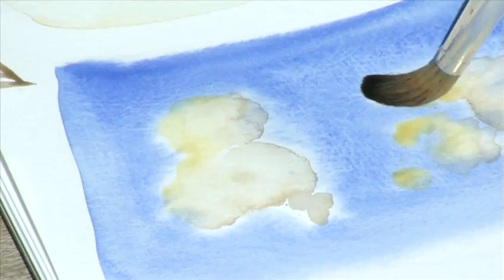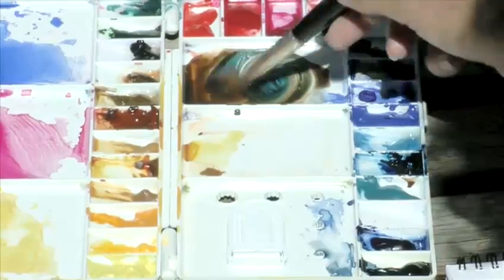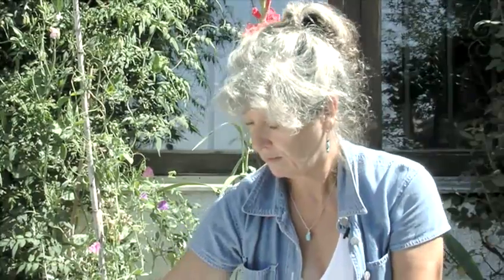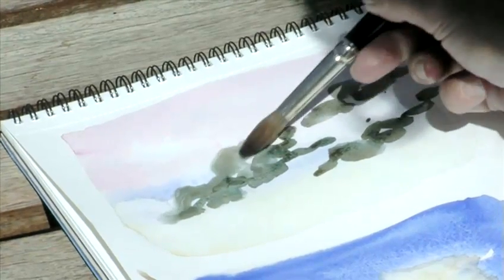At all times, remember that you're working with the capillary action of the paper — how the liquid responds within the fibres of the paper. You have to be patient for these processes to happen. We'll do that again on this other wash. Start with some blue, some orange. This time we can put in some quite dark rain clouds.